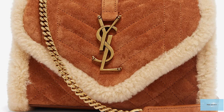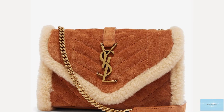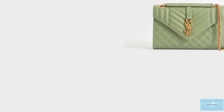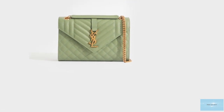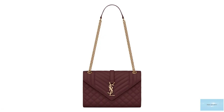The Saint Laurent Envelope Bag is a lovely and sophisticated bag, imbuing all the signature classic Saint Laurent house codes and looks, but with a character of its own. It is a timeless piece that will easily match any outfit — a Saint Laurent bag at its finest.